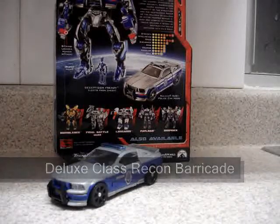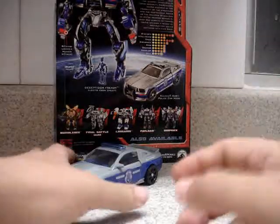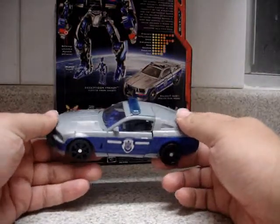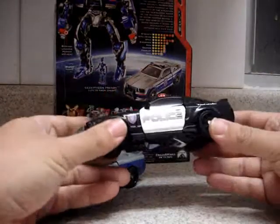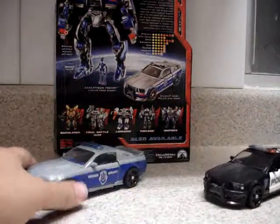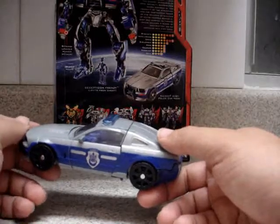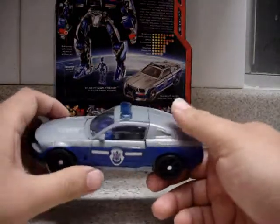Hello everybody, this is my video review of the Transformers movie Recon Barricade. We have here Recon Barricade, which is a repaint of the original Barricade. You can see the original paint on this model — Recon Barricade is based on the same car, the Mustang Saleen S281, but with a different color scheme.